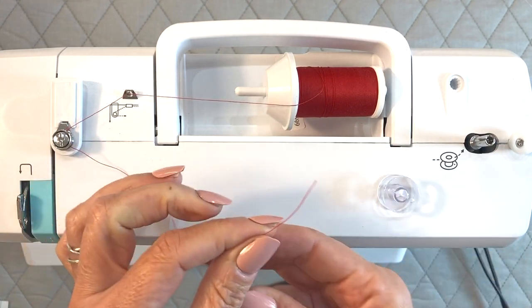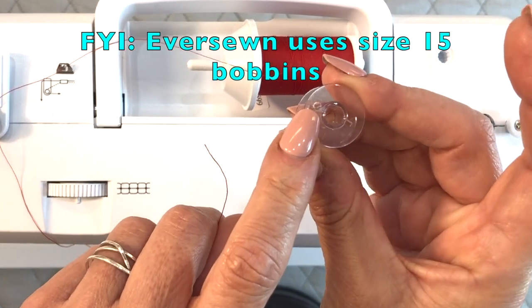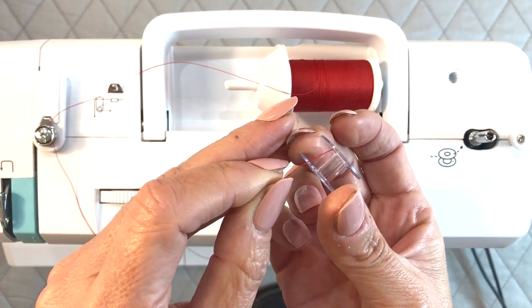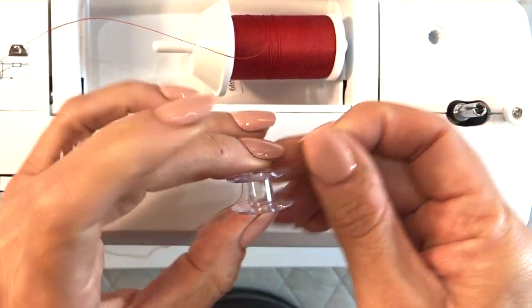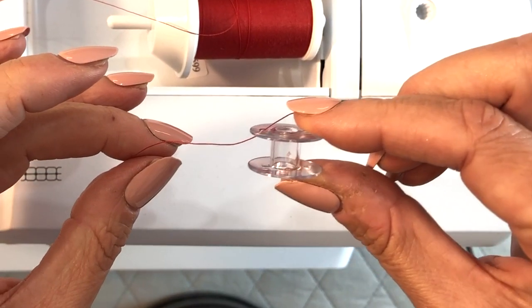Now we're going to take the tail end. Your bobbin has a hole in the upper rim right there, and you want to get your thread up through there like that, and then pull it through so it comes up this way.